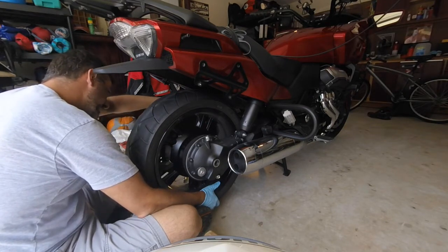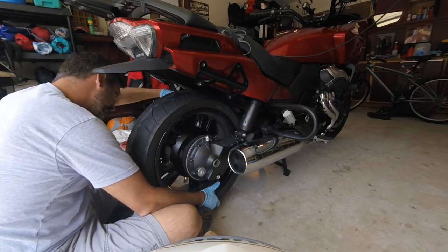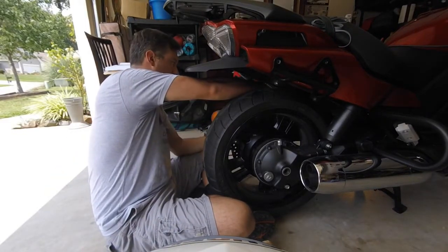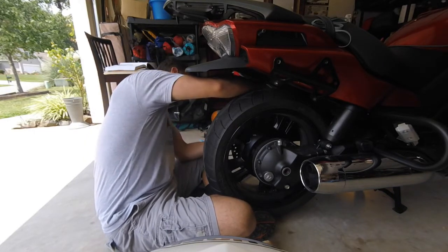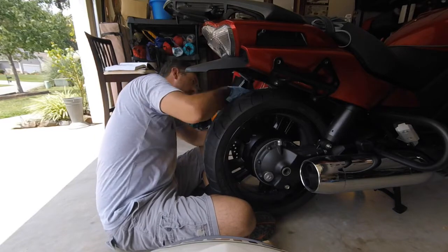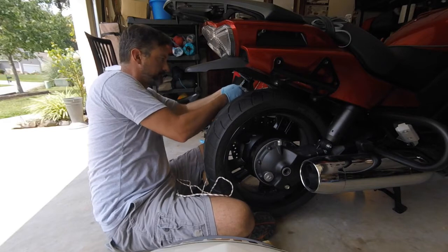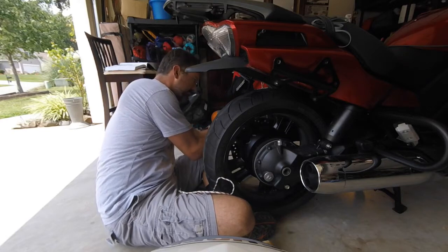Now I'm going to raise the brake caliper. Once the brake caliper is up I'm supporting the tire with my foot. I'm holding the brake caliper with my hand and I have this rope. What I'm going to do is tie this rope around the brake caliper to keep it suspended so it doesn't hang on the brake line. Some people use bungee cords, some people use hangers. I just use whatever I've got — today it's a piece of rope.